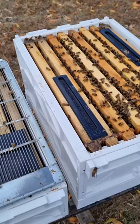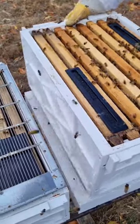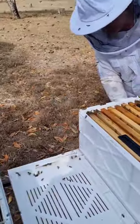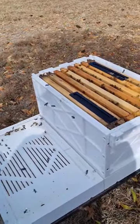Now normally everything is very solidly glued together, but it is not the case today. I'm just giving them a new bottom so that we can fight the beetles a bit more.